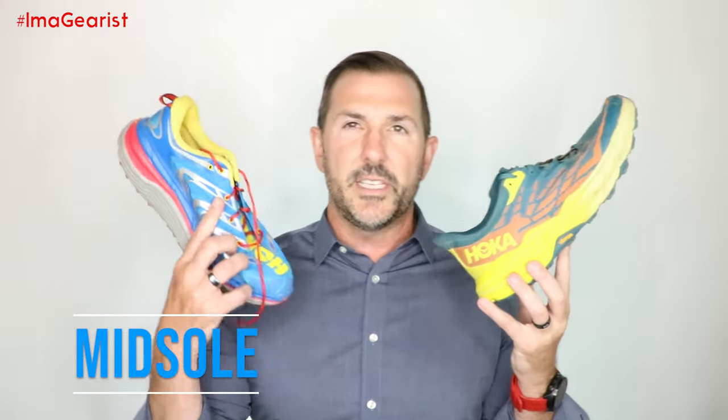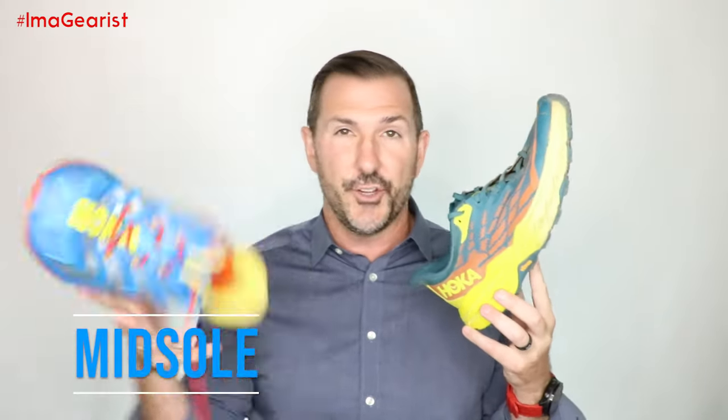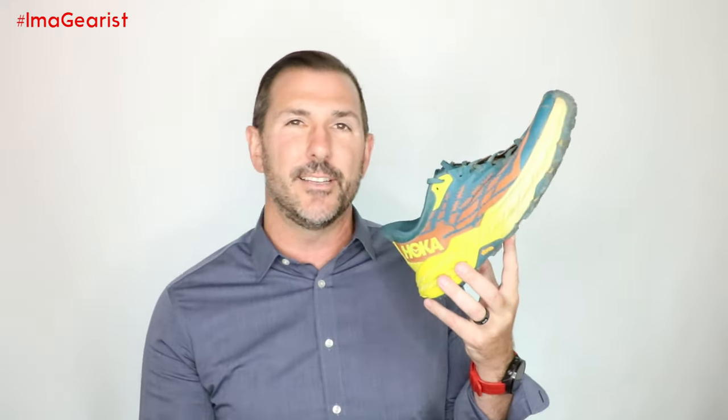When I ran in the OG Speedgoat number one, the biggest thing I fell in love with was actually the midsole — it was really fun, very bounding. The CMEVA midsole foam of that shoe was a lot of fun and didn't have me feeling like I was sinking into some squishy mess. In the Speedgoat 5, the CMEVA foam has a nice middle ground.